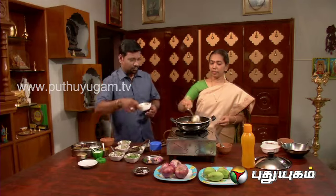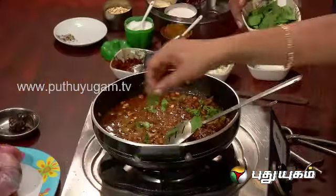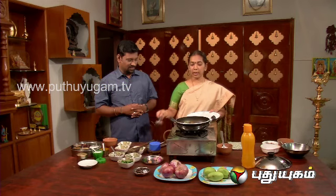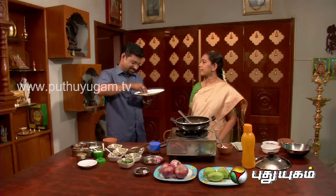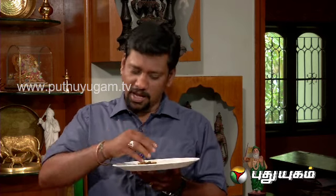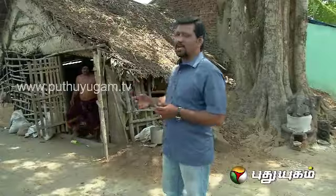We add the tanga to the pot. We add the tanga to the pot. We add the tanga to the pot. Let's take a look at this.